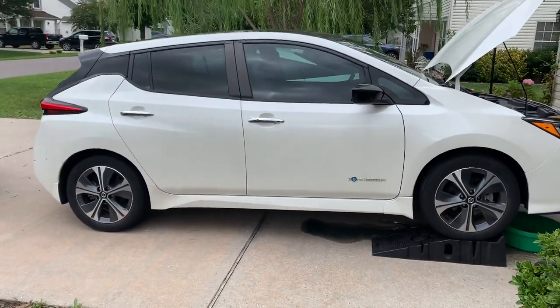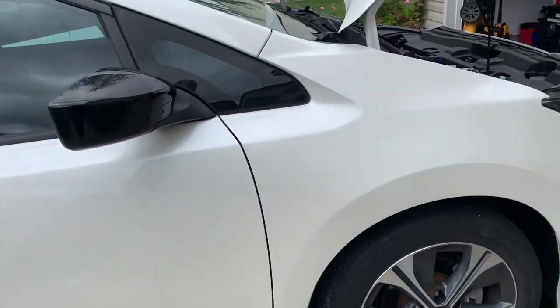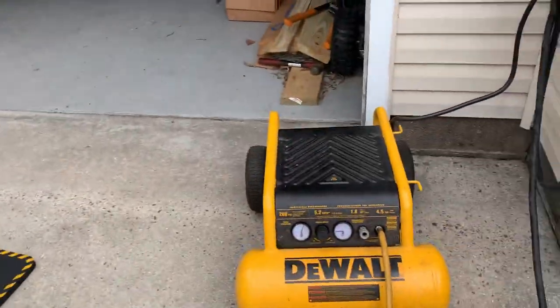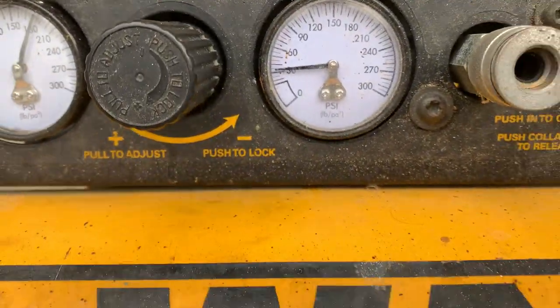All right YouTube, 2019 Nissan Leaf Plus — I do not believe it matters if it's the plus or the regular for the cooling change. The way I do it is I use an air compressor at 30 psi or less; you don't want to blow anything in the cooling system.